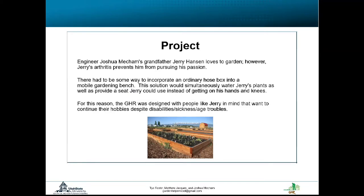I just had to think of a way, so I went to Ty and Matt and proposed an idea to make a robot to help him water and just help him in general with his plants. This design — the GHR — is for all those like Jerry who want to keep up with their hobbies despite their disabilities, sickness, or age.